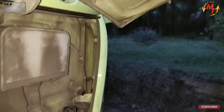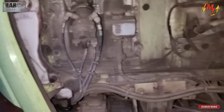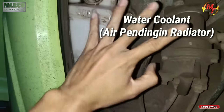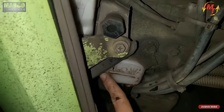Dan akhirnya saya minta bantuan dari kawan. Terima kasih kawan, tahan dulu. Yang pertama harus kita cek ini: water coolant. Kalau ini water coolant nya, pastikan posisinya ada di sini. Ini posisi low nya, kalau posisi low dari water coolant.